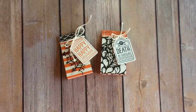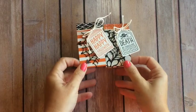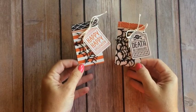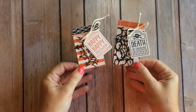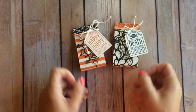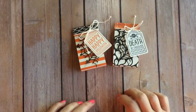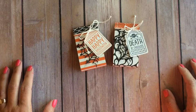Hi everybody! Erica Sirwin here from Pink Buckaroo Designs. I have a new video for you today. I want to show you how to make these cute little treat holders. I had a special request on my Facebook group from Stephanie — thank you for the video request. If you guys have ideas, please let me know because I sometimes can't think of what I should make a video of. Any help you guys can give me would be great.